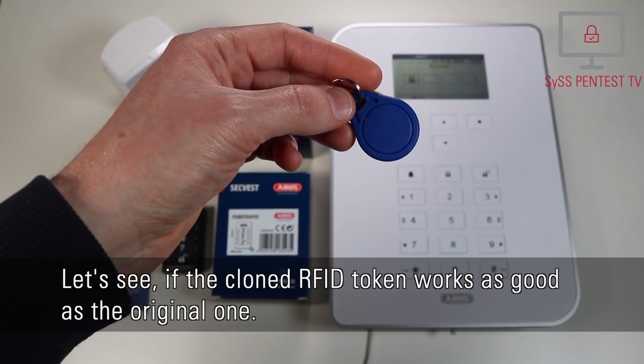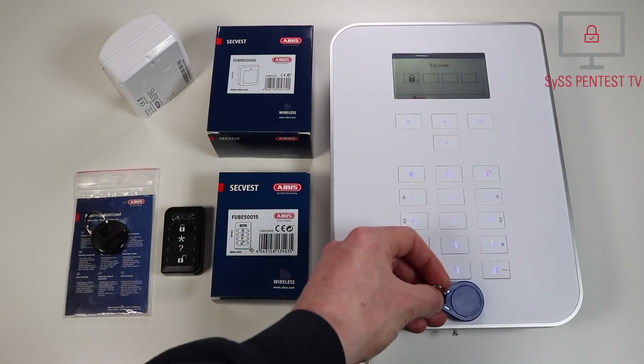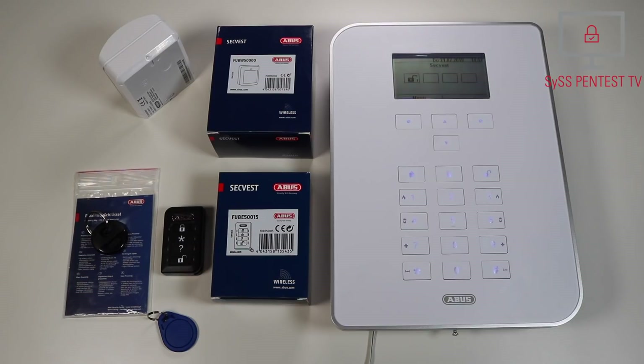Let's see if the cloned RFID token works as good as the original one. Die Alarmanlage ist deaktiviert. [The alarm system is deactivated.] Success! We disarmed the wireless alarm system with a cloned RFID token in an unauthorized way once again.